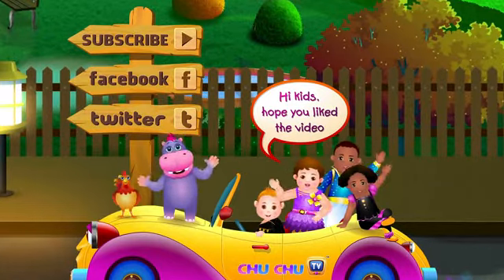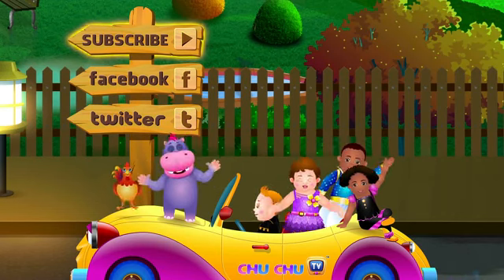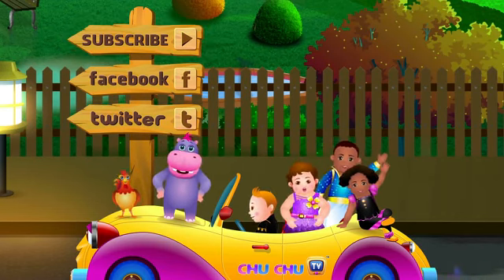Hi kids, hope you like the video! Subscribe for more videos. Visit us on Facebook and Twitter. Thank you, bye!